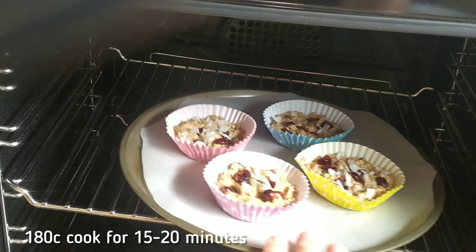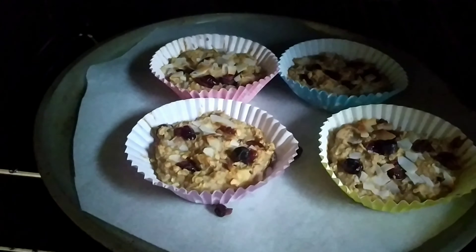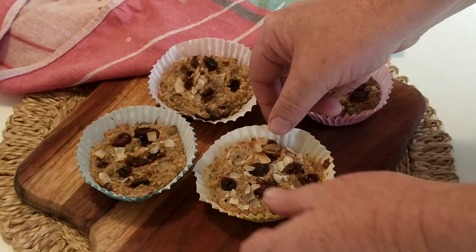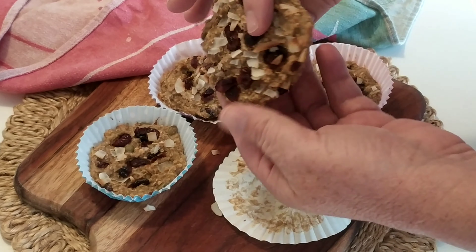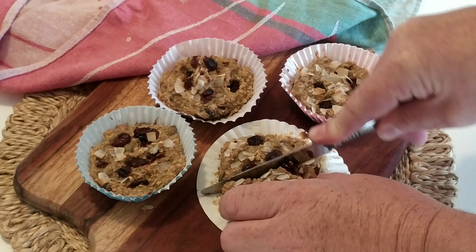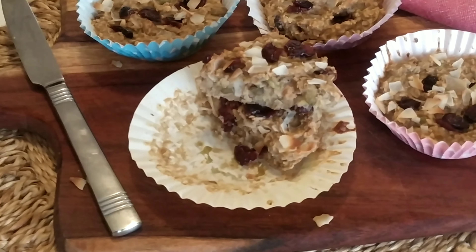Let's just put them in the oven and we'll come back and see how they go. Okay, here we go — look at that, they look quite good! Let's get them out. One, two, three, four beautiful muffin cakes. Let's open one up and have a taste test. Look at that — absolutely delicious. We'll cut that and have a bit of a taste.